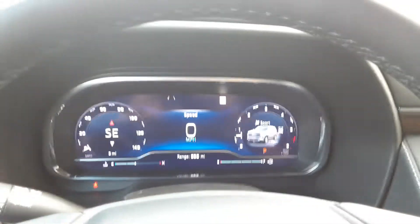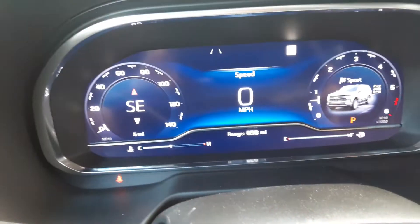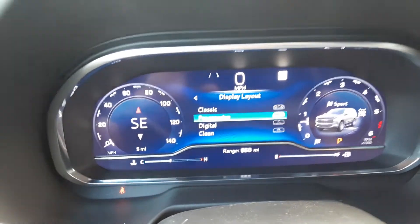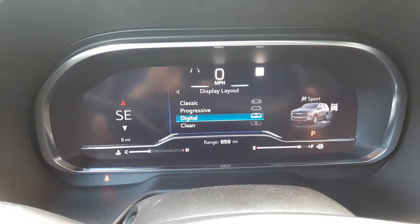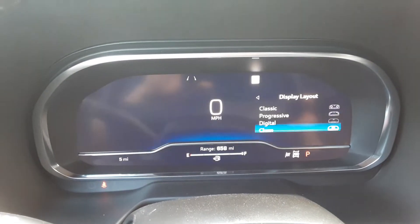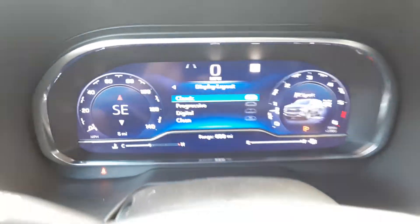Let's see the inside here. I like what Chevy did with this new interior. You can literally customize the layout of this, which is pretty cool. You can customize it to your own liking, but my favorite is the classic style — there it is, I like that.